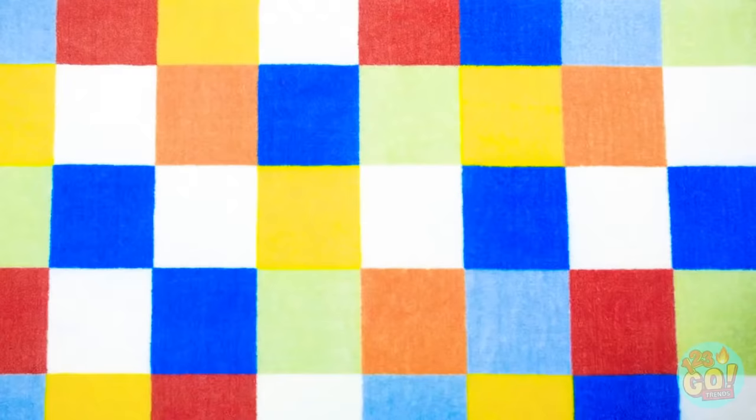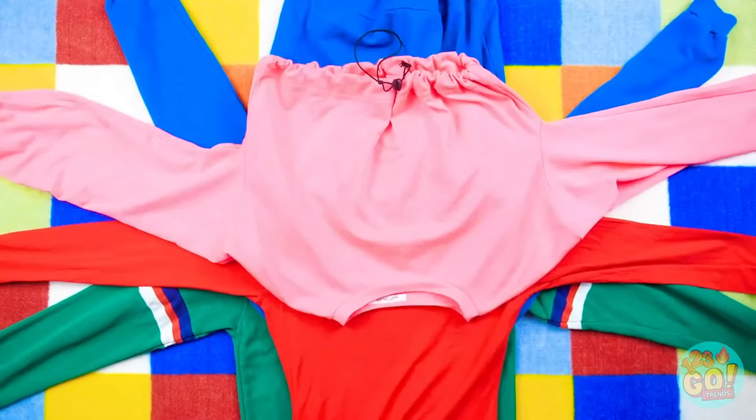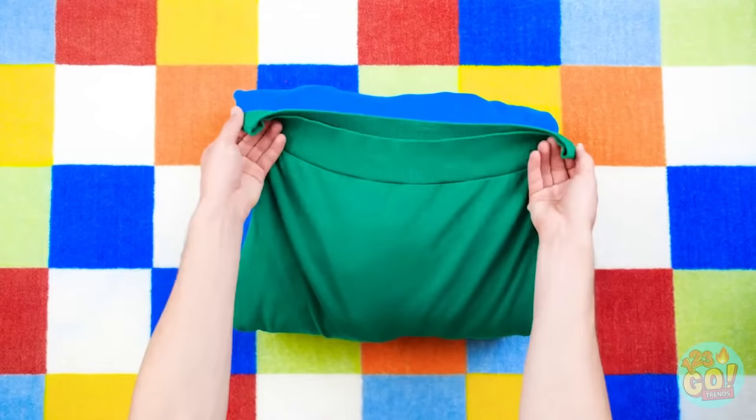First, lay it down flat with the arms spread. Put another shirt the opposite way. Now lay down the rest of your clothes like this. Time to wrap this thing up — start by crossing over the sleeves, then fold the rest of the shirt. Keep going until the whole thing's wrapped. And there you have it — a perfect pile!